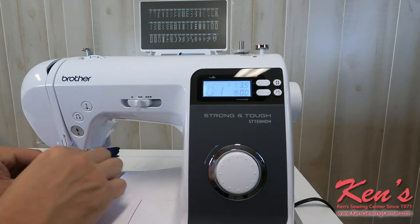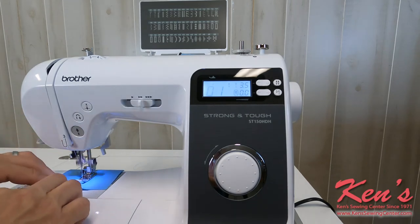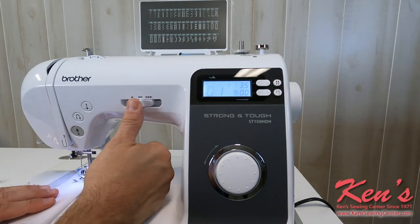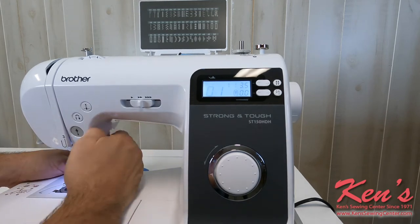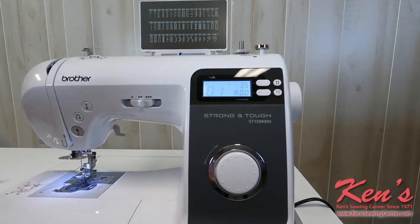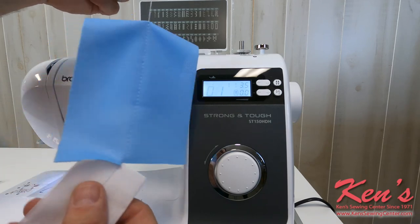I'm going to go from that to a stretch material to a cotton. Eight layers — no puckering.